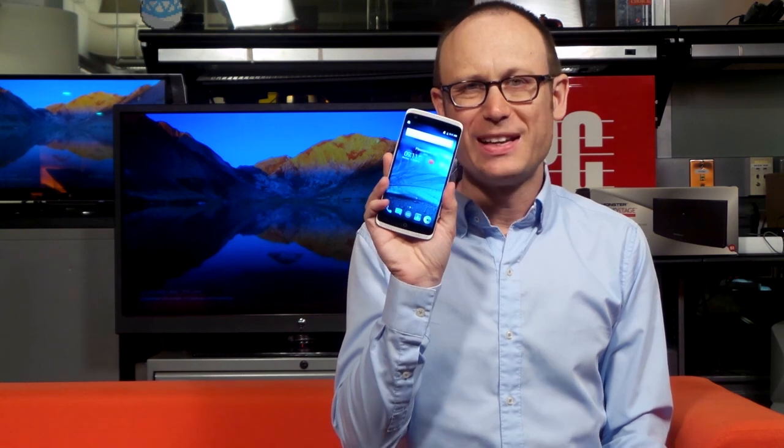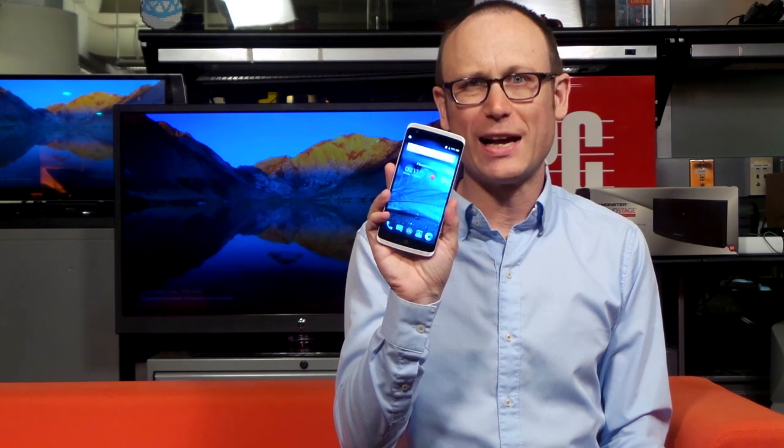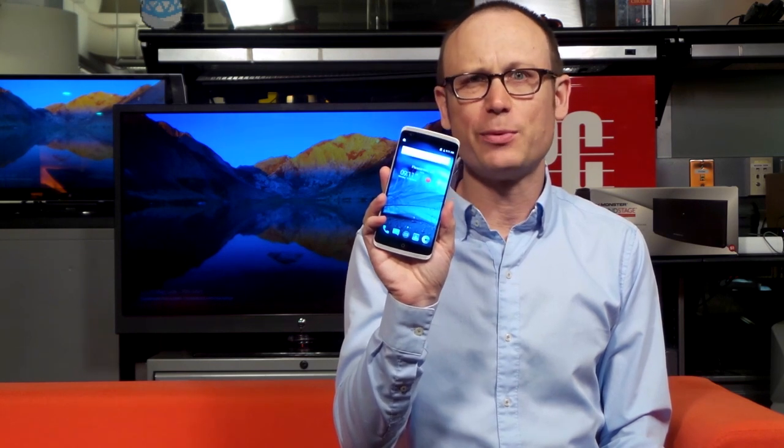Hi, this is Sasha Siegen from PCMag.com here with the new ZTE Axon phone. The Axon phone is ZTE's new high-end unlocked Android phone for the U.S., designed in the U.S. for the U.S. market. Let's take a quick look.